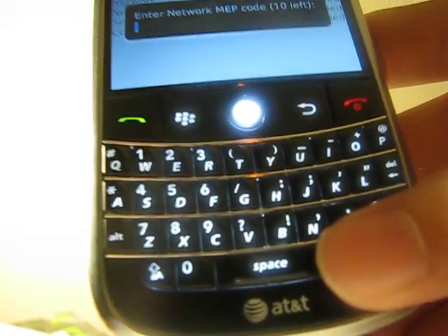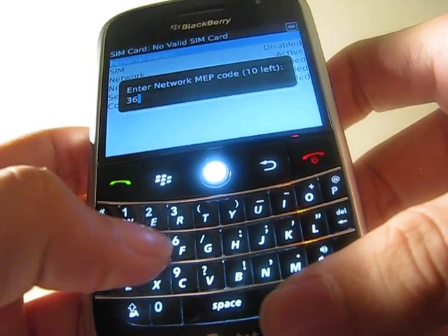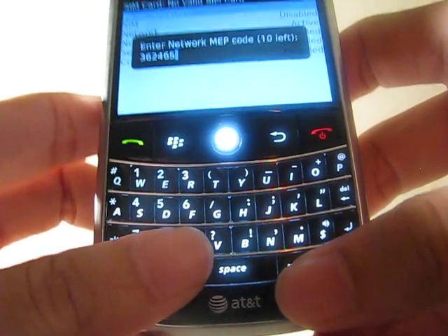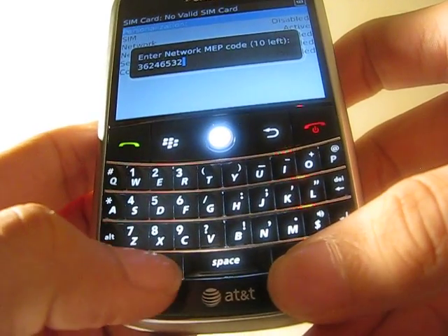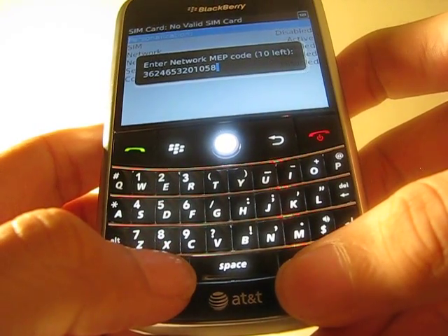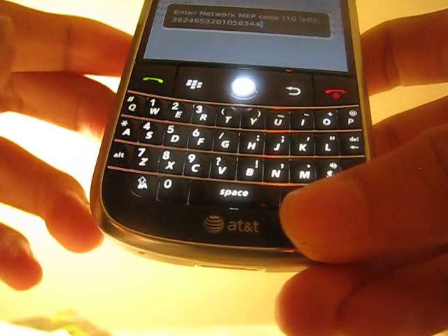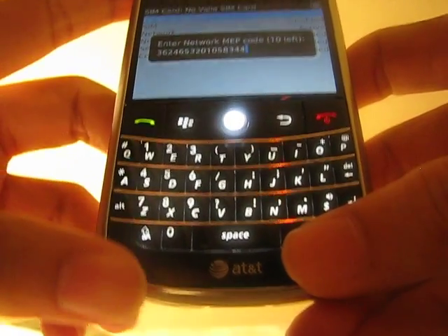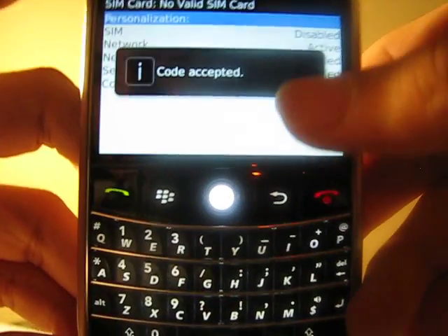I have the codes, I will put it in right in front of you. So it's 3-6-2-0-1-0-5-8-3-4-4. Okay, and you see my unlock code is there. Once you're done just press this button and it says code accepted.